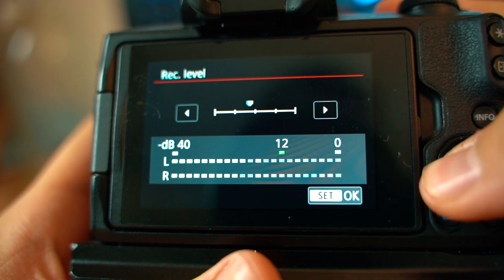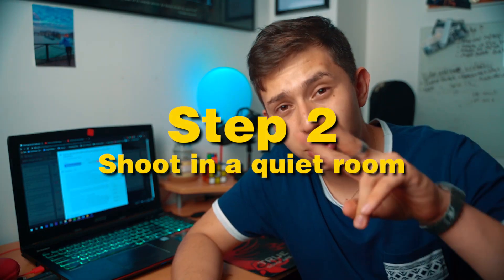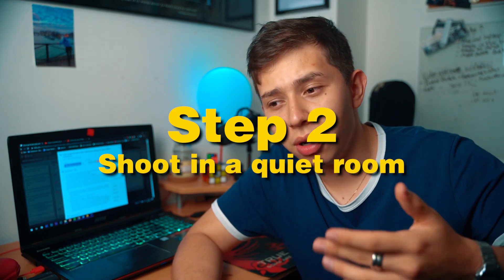Set it so that your values just peak below 12. Step two: shoot in a quiet room. It's quite obvious but in some cases uncontrollable. Turn your air conditioning off, turn your computer fan off, close your windows — it stops any external noise from getting into your audio. In my Rode VideoMicro review video, I had a lot of cushions and fluffy toys, and that kind of dampens the audio. If you're in a room with a lot of hard surfaces, you might get a little more echo.